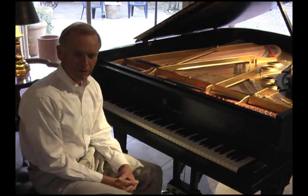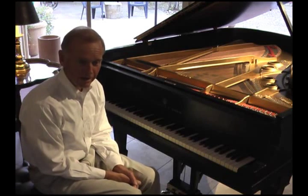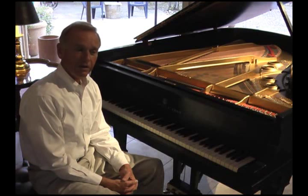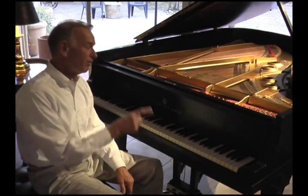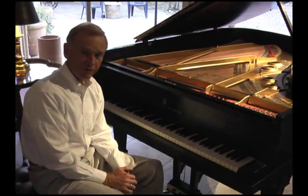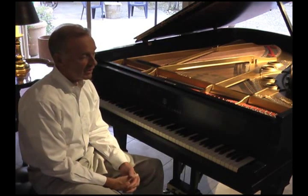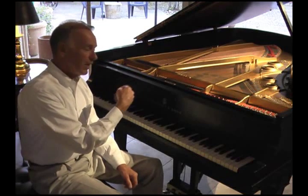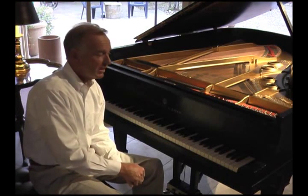Steinway made three different Model A's in their past. Why they were all called the same letter A, I have no idea. The early form of the A was a six-foot-one piano, then they introduced a six-foot-two piano, which is the A that they currently make today, and for a period of time they made a Model A3, which was the largest of the three A's. This is a six-foot-four piano and is the next size down from the Model B, which is made today.